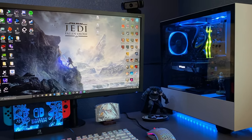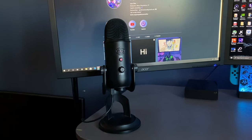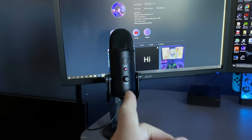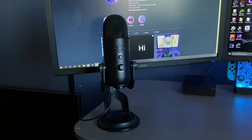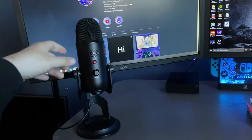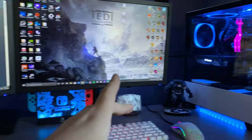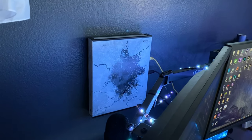We're going to start off with the Blue Yeti mic. This is the mic I use on a daily basis — it's what I use to record all my sound. I also play a little bit of guitar and I record that with it as well. It's about a hundred dollars on Amazon. Everything will be linked down below.